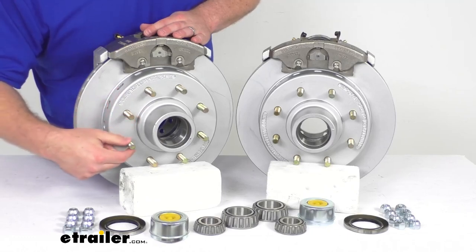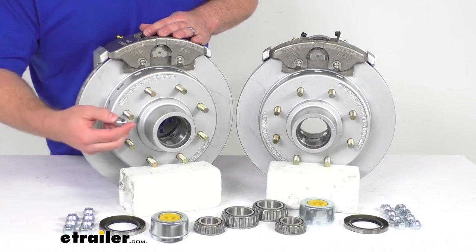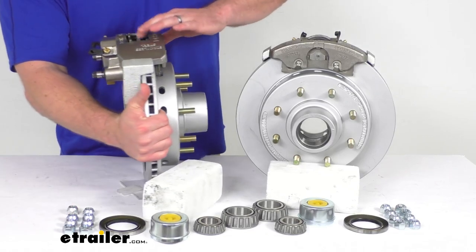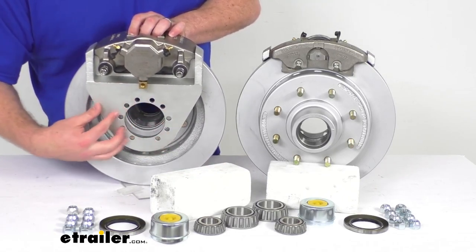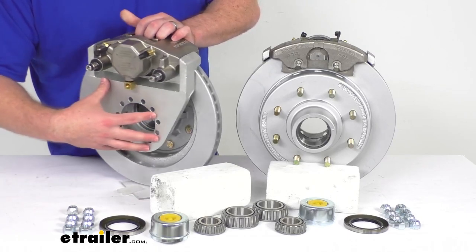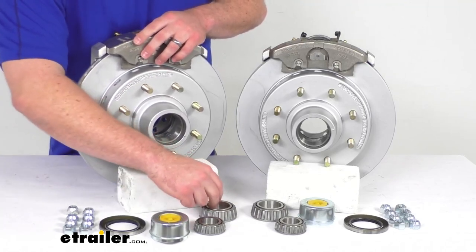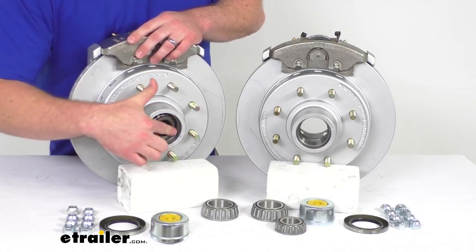We've got half-inch wheel bolts pre-installed, and you're also going to get half-inch lug nuts to hold your wheels in place. On the back side, we have the max-coated ductile iron caliper mounting bracket with a five-bolt brake flange configuration, so it's going to be very simple to get mounted on your axle. We also have the inner and outer race pre-installed, which allows you to seat your inner and outer bearings and make sure everything is rotating smoothly.